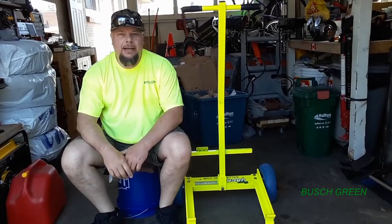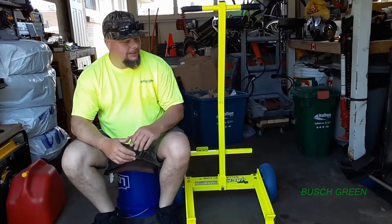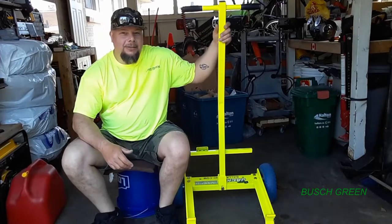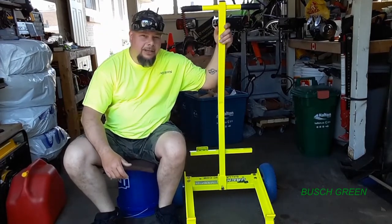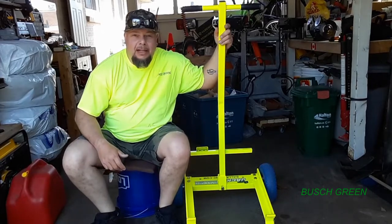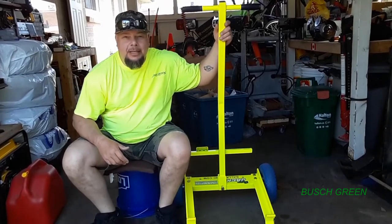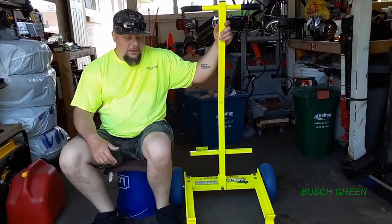Hey guys, I'm back. Did any of you guess what was in the box? Right here we have a new addition to the Bush Green family. It is the Super Jack from Ballard Products. Some of you might be familiar with it, some of you might not be. I will show you what it's for.